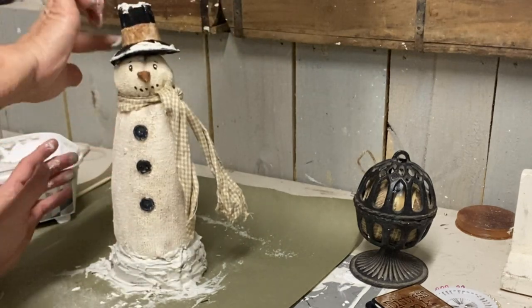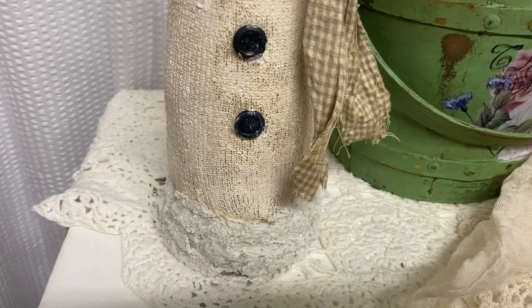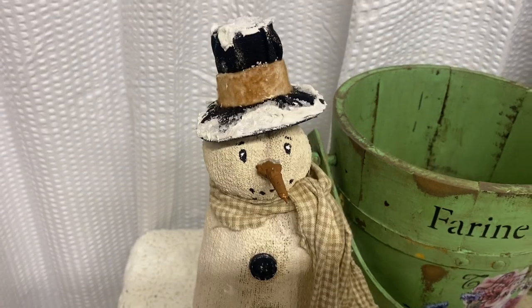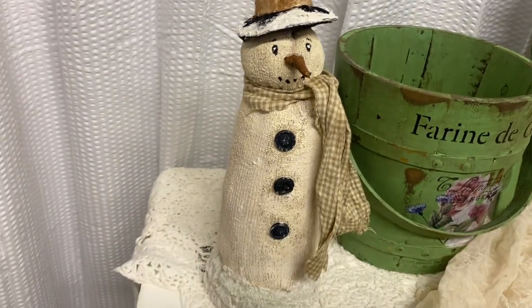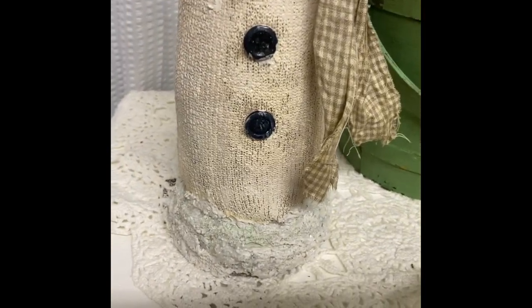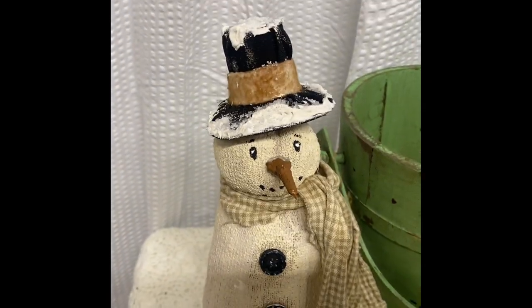That's all there is to him! I'm going to be posting another video probably tomorrow with another Christmas craft. I hope you guys enjoyed this video — thank you so much for watching, have a great evening, and God bless you and your family.